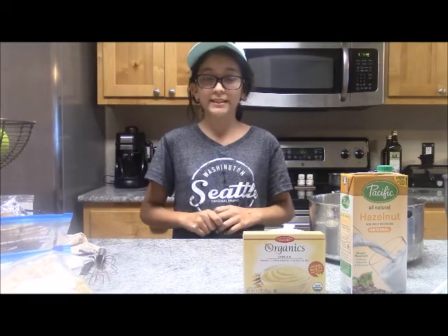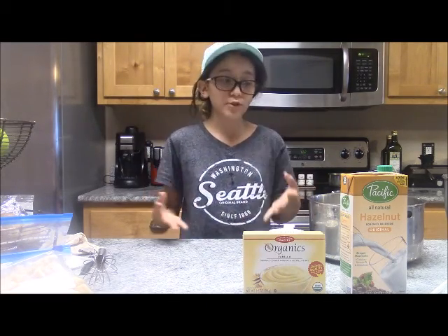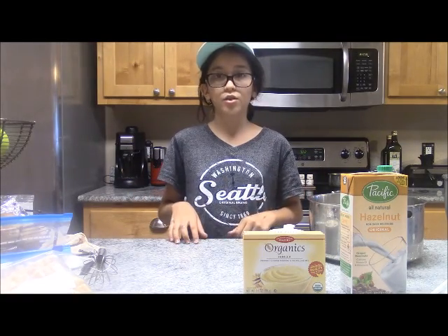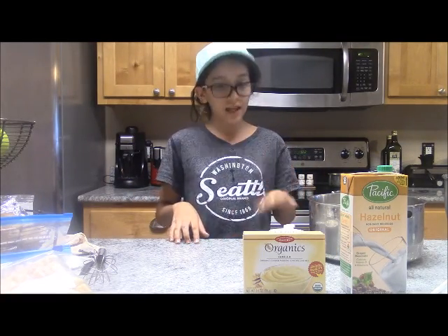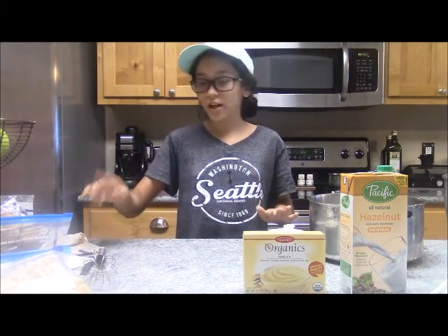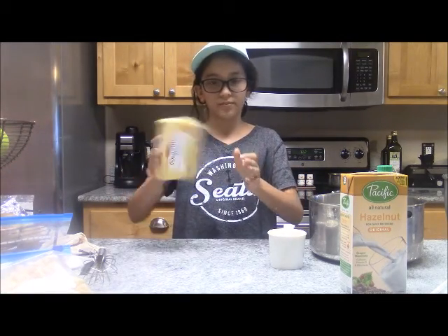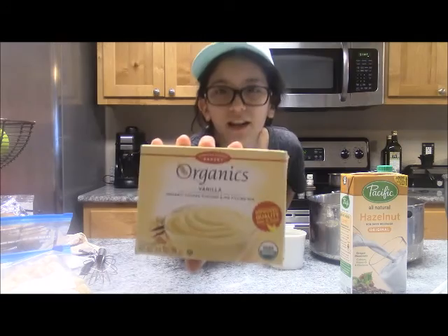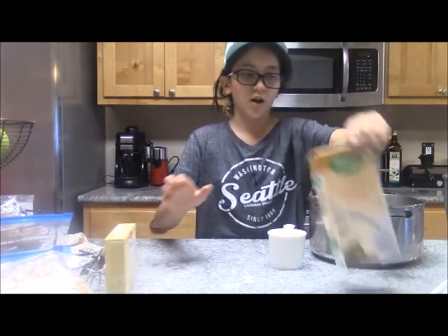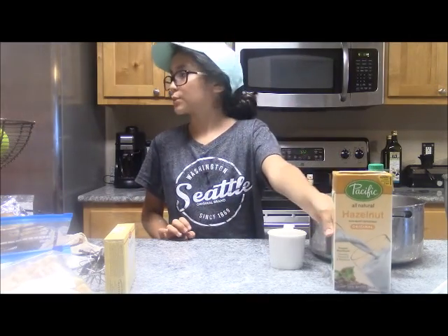What you're going to need today is three cups of milk. It calls for four, but I'm using three just because it's going to make it thicker. The more milk you have, the runnier it's going to be. The less milk you have, the thicker it's going to be. I'm also using Pacific Hazelnut milk because we're dairy-free.